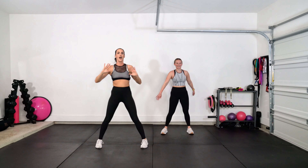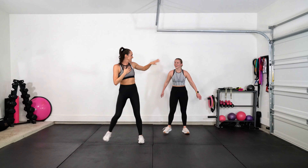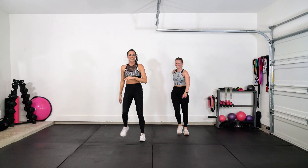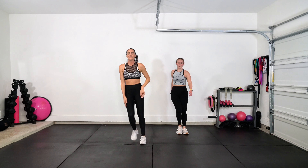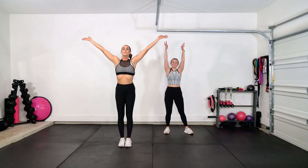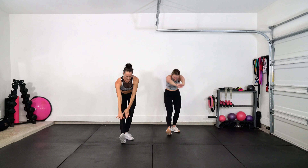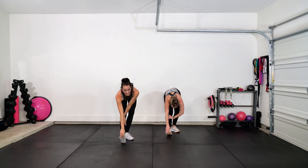Heart rate is up, y'all. Wow, you crushed it. Amazing. Do me a favor — reach your arms up, y'all. Give me a big breath in. Exhale. Put one foot forward, reach down, grab that toe, and feel that stretch for that calf. So nice.